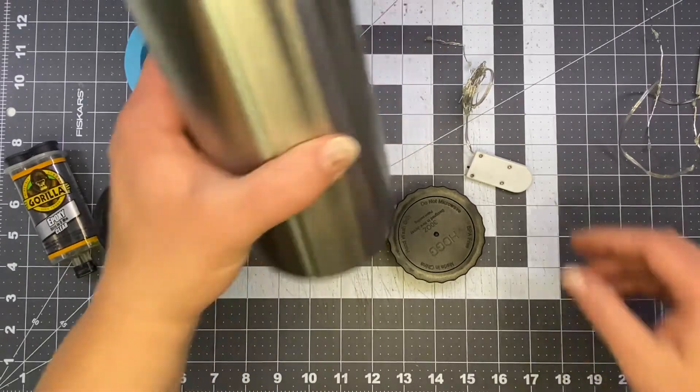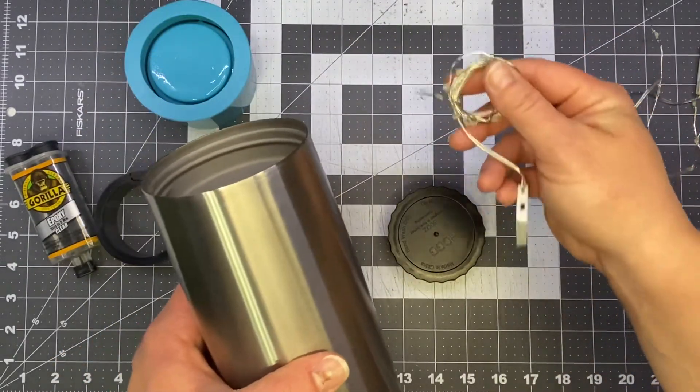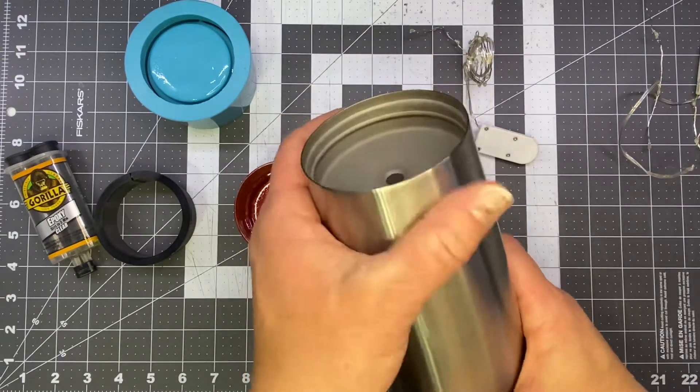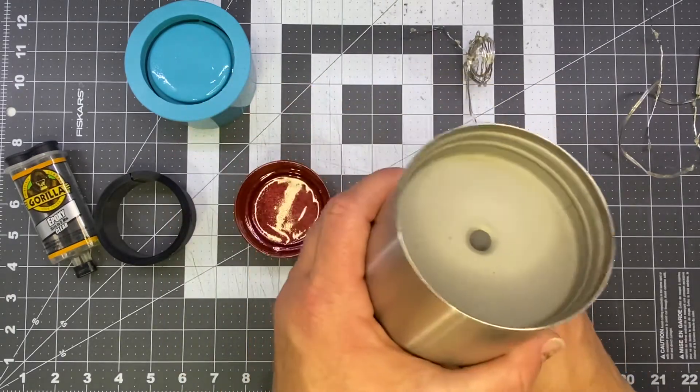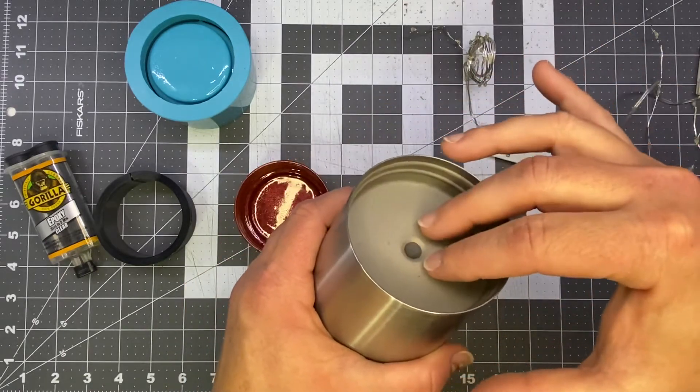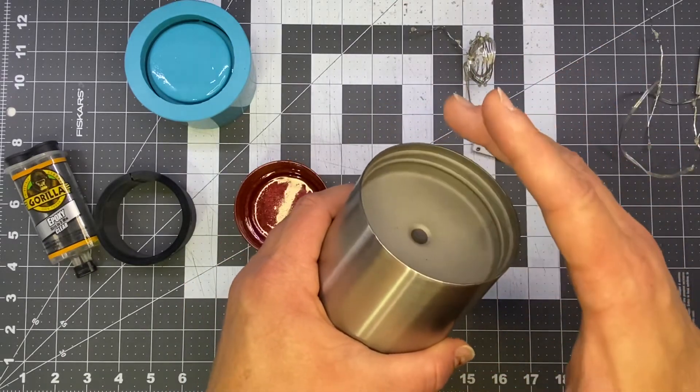We've seen a lot of people who are putting these fairy lights onto the tumblers, mainly for Christmas, but we have seen them for a few other uses. It makes a lot of sense to understand why people are doing it, because you've already got this nice recessed area built into the tumbler.